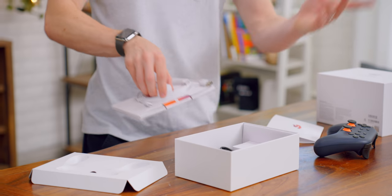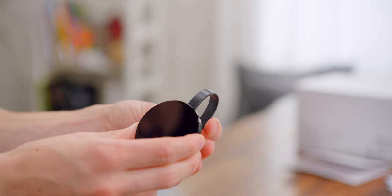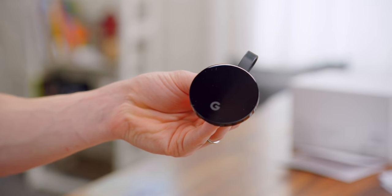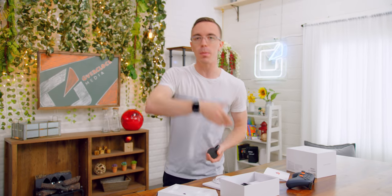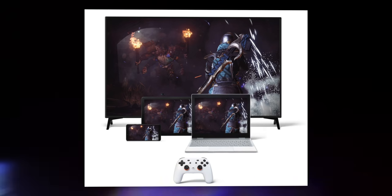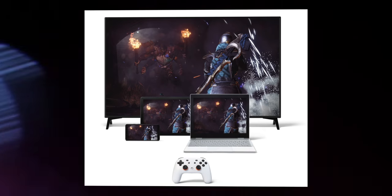You might be wondering why I'm unboxing a controller as well as a Chromecast Ultra — this doesn't look like a game console. However, through the power of cloud gaming it actually can be. With Google Stadia, the game itself is actually running on a server who knows how many miles away, and it's being streamed to your device. It also works on the Chrome browser on your computer, on some phones and tablets. Essentially, as long as you have a good internet connection, you should be able to play games pretty much anywhere.